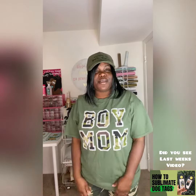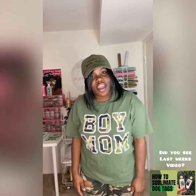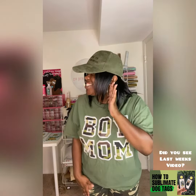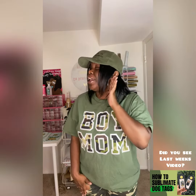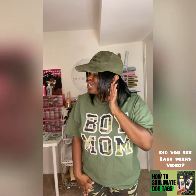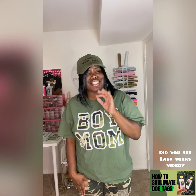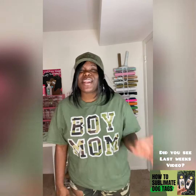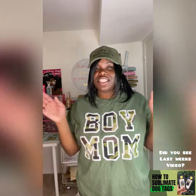Hey hey hey, it's your girl K from Cute and I want to welcome you to my channel if you're new, and welcome you back if you're a returning subscriber here on Crafting with Cute. We discuss all things DIY and all things tips and tools for small business owners.